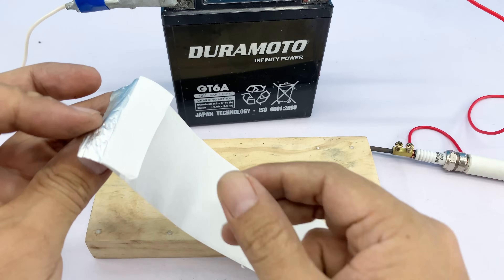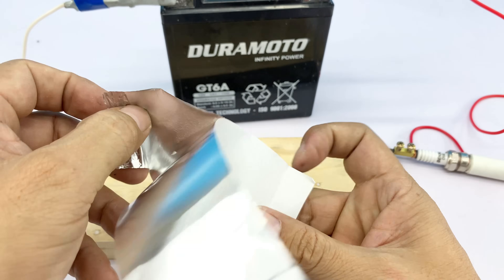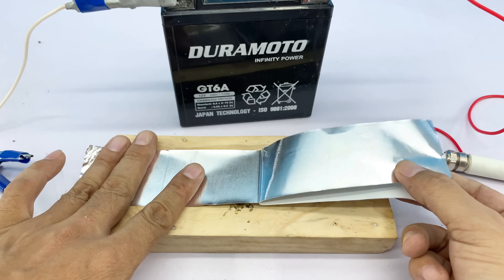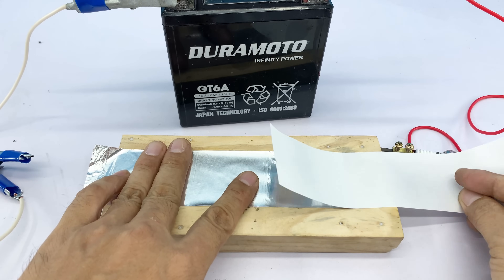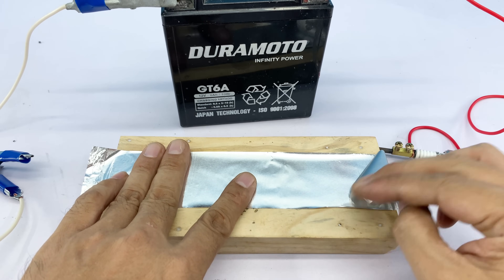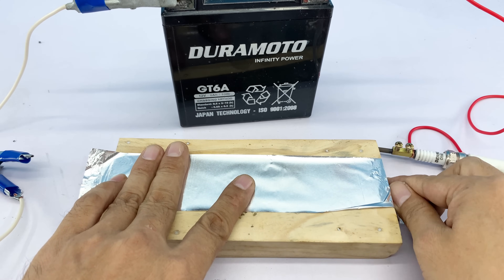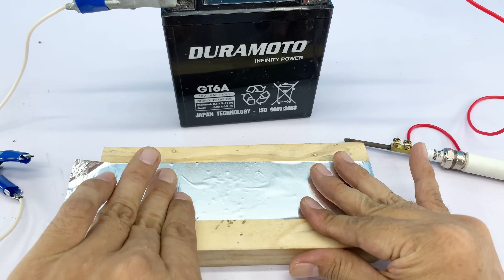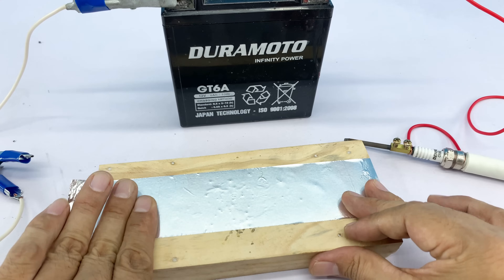And that wraps up our homemade welding project. I hope you enjoyed seeing how a simple AA battery, a few everyday materials, and a bit of creativity can come together to make a working DIY welding tool. It's amazing what you can accomplish when you experiment safely and think outside the box. Remember, every small experiment is a chance to learn something new.